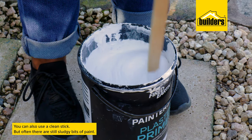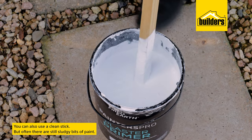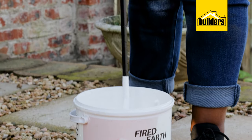As you can see, the stirrer blends the paint back to its usable condition. You can also use a clean stick, but often there are still sludgy bits of paint that don't mix up. A paint stirrer is your best option.